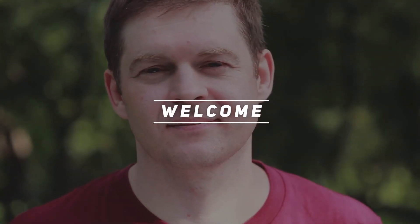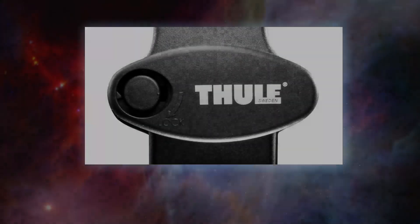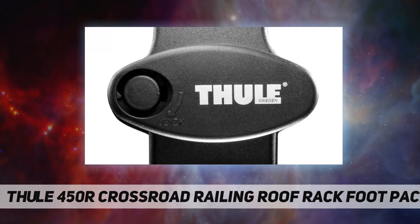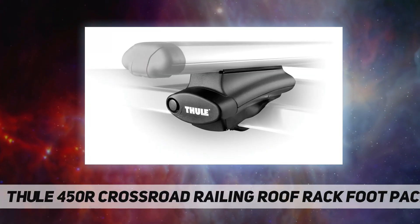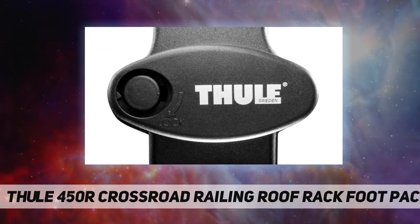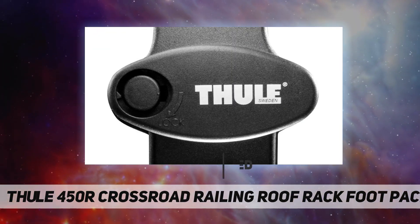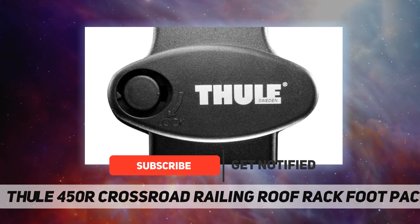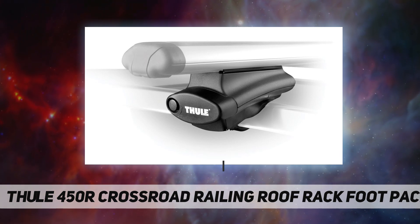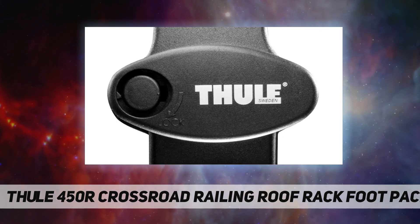Hey, welcome back to my channel. Thule 450R Crossroad Railing Roof Rack Foot Pack — a universal raised railing foot that fits a broad range of railing dimensions. The 450R Rapid Crossroad Railing Pack includes four rapid towers and four end caps to affix your Thule rapid load bars to your car's factory-installed roof rack.